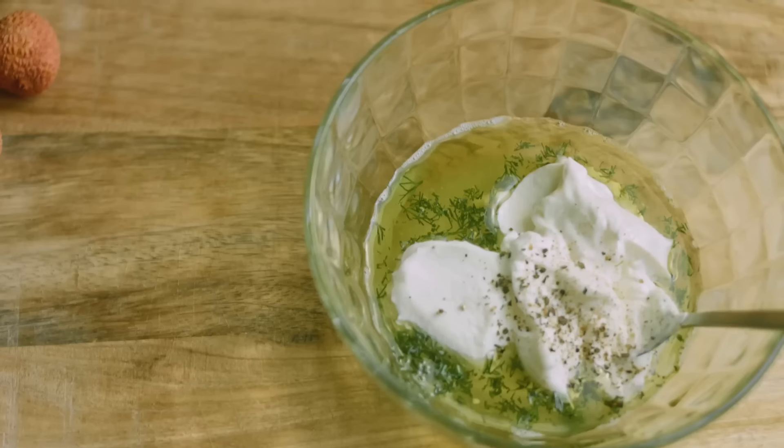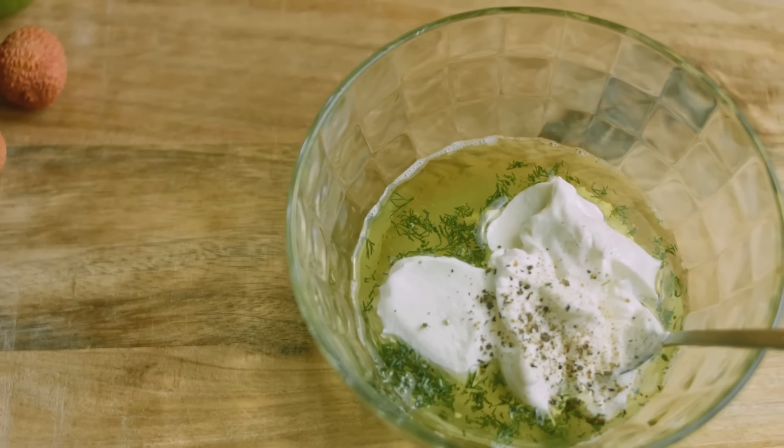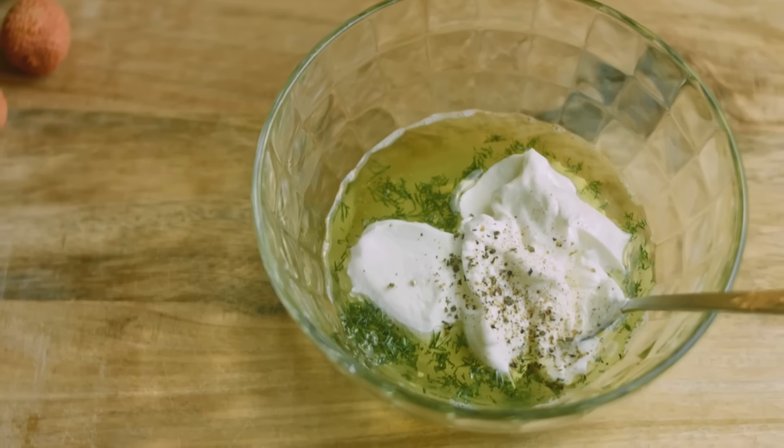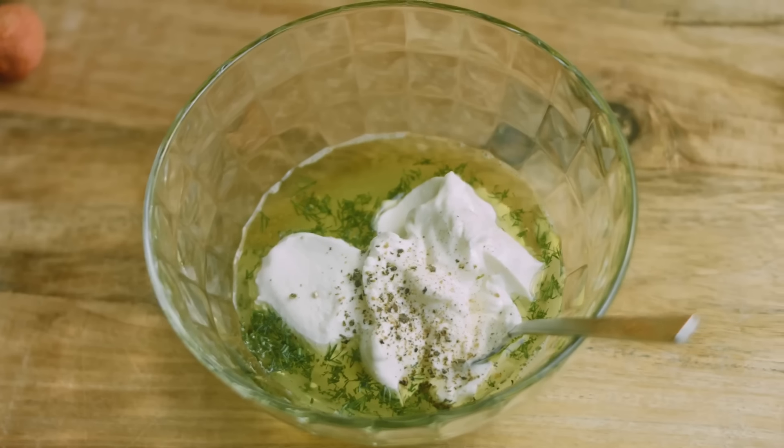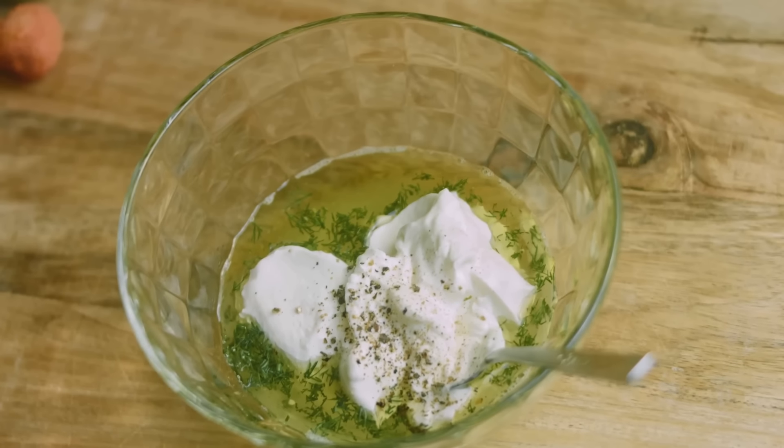If you're a fan of tzatziki sauce, you'll need a cup of plain Greek yogurt, half a cucumber grated and drained, two cloves of garlic minced, a tablespoon of fresh lemon juice, and a tablespoon of fresh dill or mint.